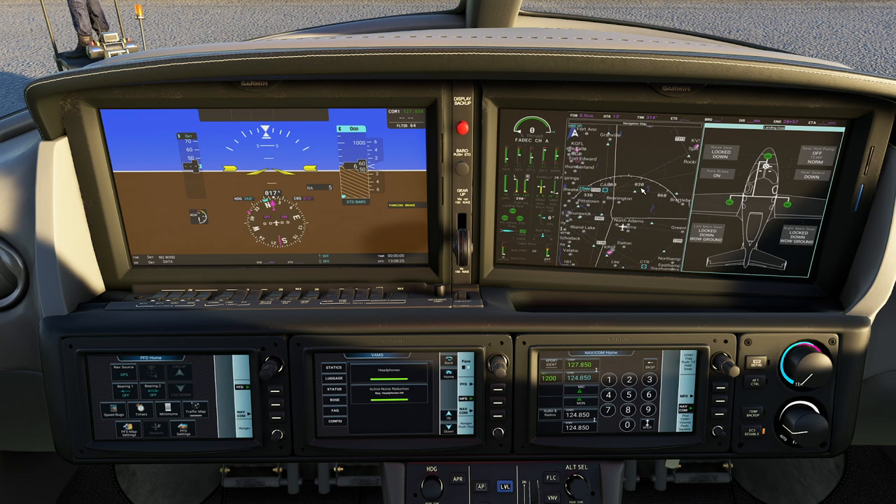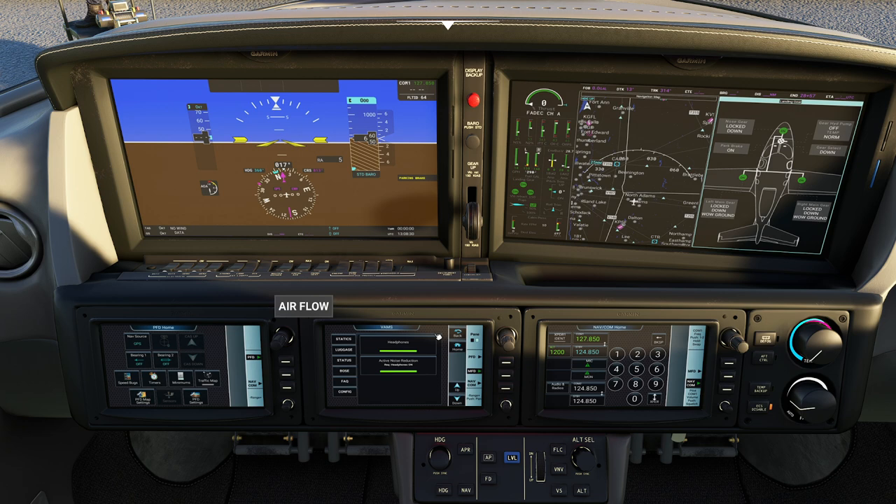Down here we have these little selectable displays that allow you to alternate between different modes. The way they have this one set up is the one on the left is dedicated to controlling the map, the one in the middle is sort of the utility page, and the one on the far right is primarily for communications purposes. When you think about it that way, it works pretty well.